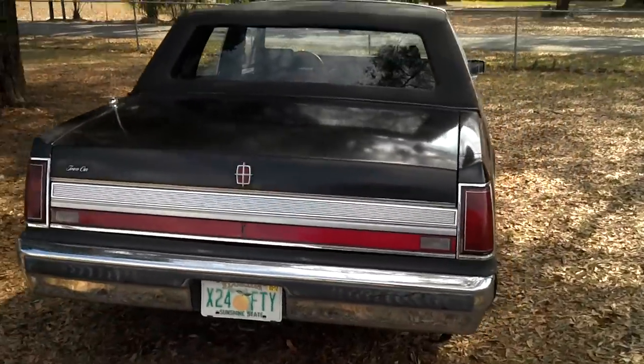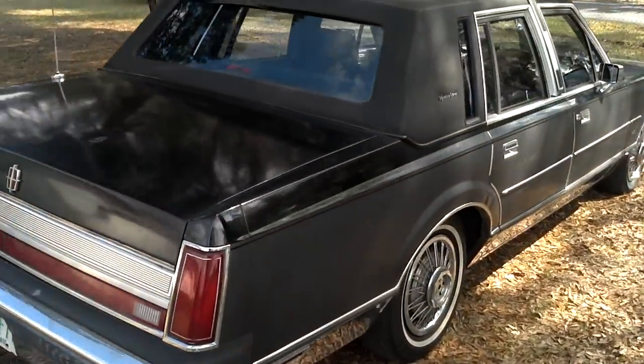It's running and driving good. It does need front brakes — about $300 for the brakes.